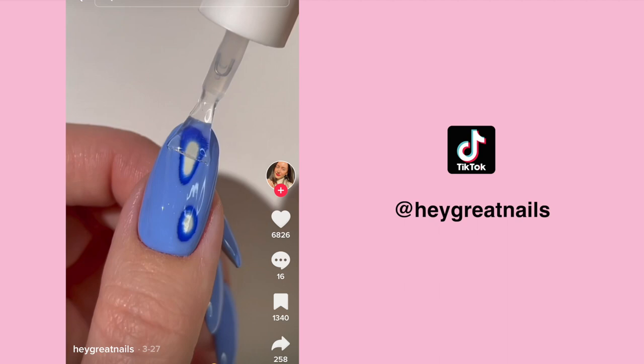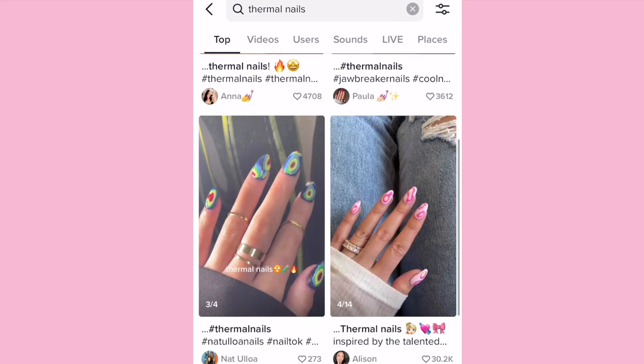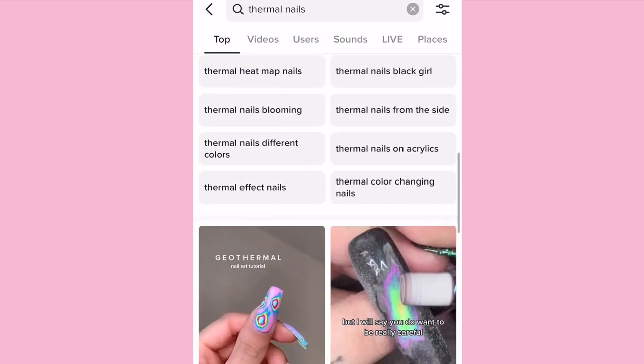Today we are trying out the Viral TikTok Thermal Nails. I've been seeing these around — it's this really cool layered nail art look — and you guys, this may be one of the easiest techniques ever.